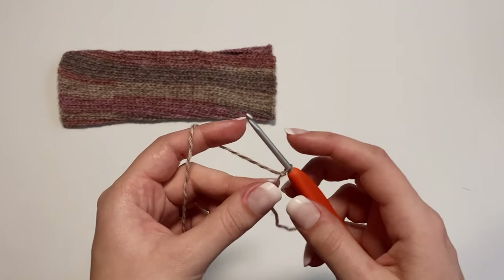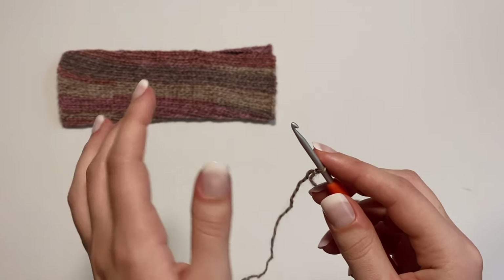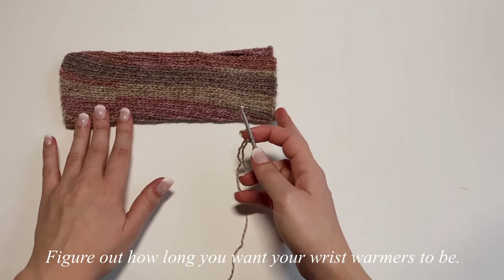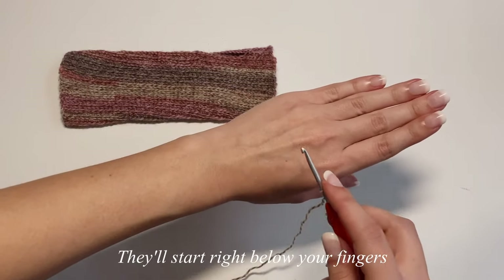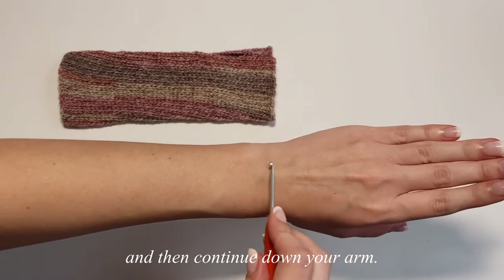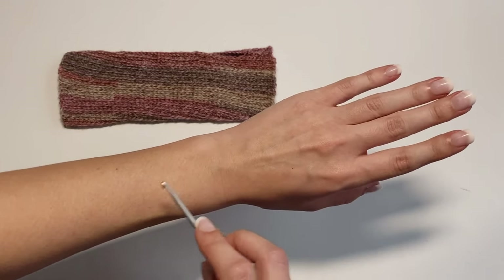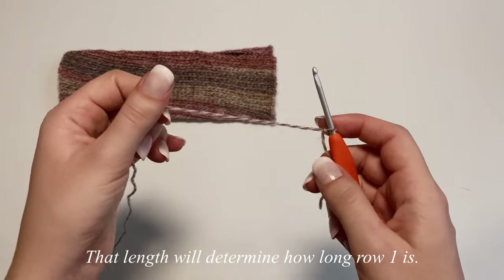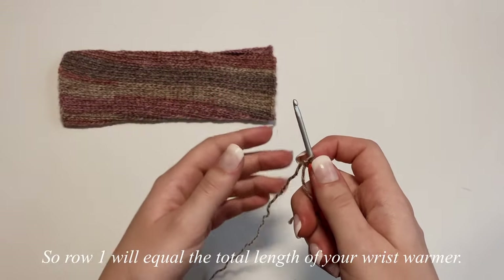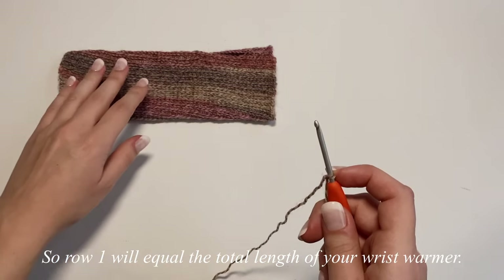To start this project, we're going to make a row of foundation single crochets. Before that, get an idea of how long you want your wrist warmers to be. They'll start above your knuckle, below your fingers, and extend however far down your arm you'd like. That length will be how long we make our first foundation single crochet row.